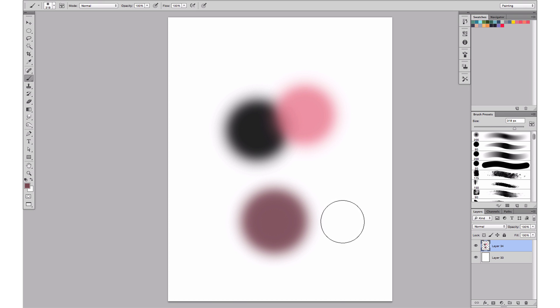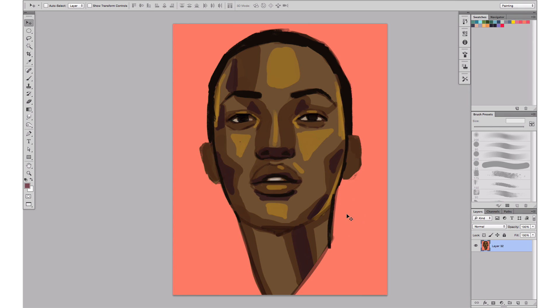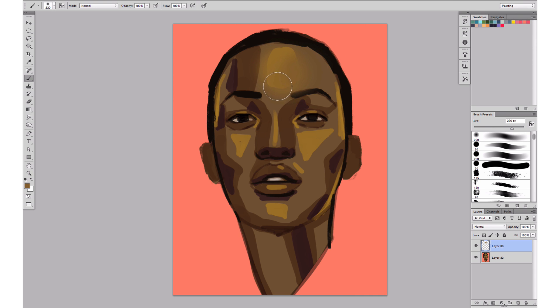I'd like to show you that on an actual illustration that I prepared. It's an illustration with really quick patches to represent different values. As you can see there's nothing blended right now, and I want to show you how to blend this with the soft brush. So I'm going to create a new layer on top of it and by selecting the colors and start painting and blending them, I can pick up the new tones I'm creating and start applying them everywhere. As you can see they're going to start mixing together.